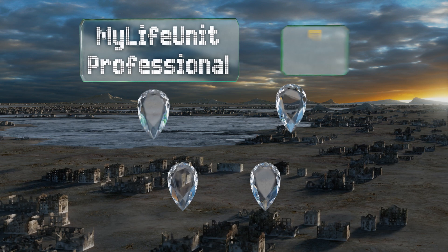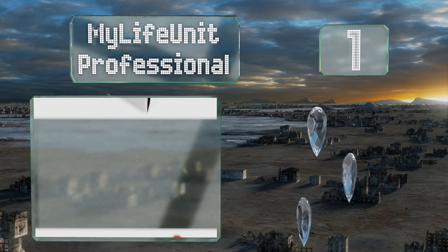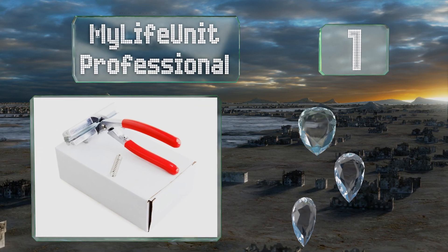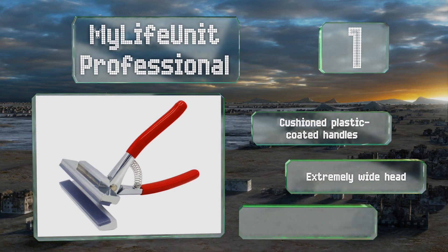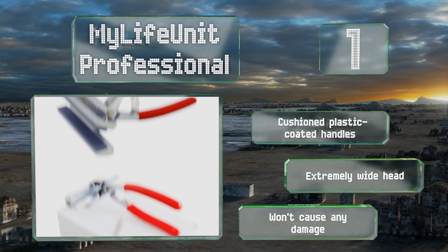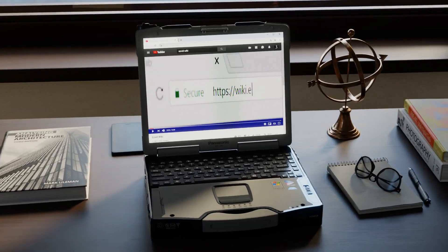Taking the top spot on our list, the jaws of the My Life Unit Professional have tacky rubber strips that run from end to end, helping to provide a secure grip on the fabric without requiring you to squeeze as hard as you would with a traditional metal pair. These feature cushioned plastic coated handles and an extremely wide head. They won't cause any damage.